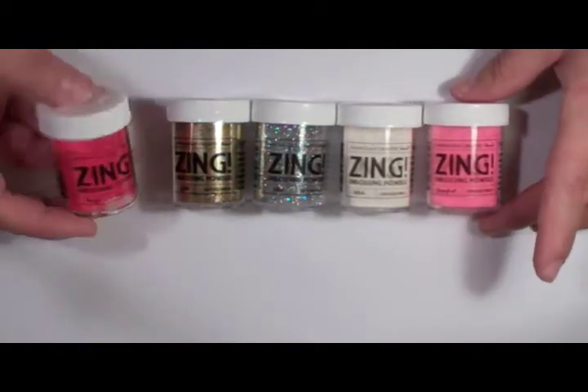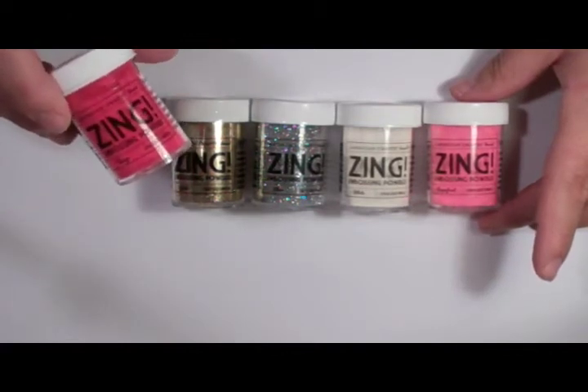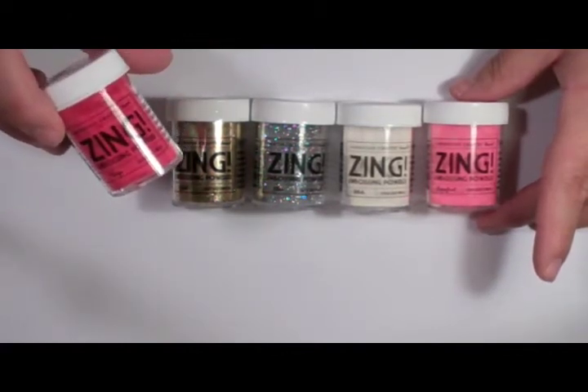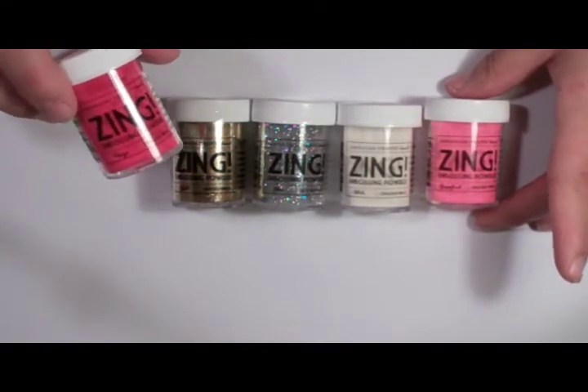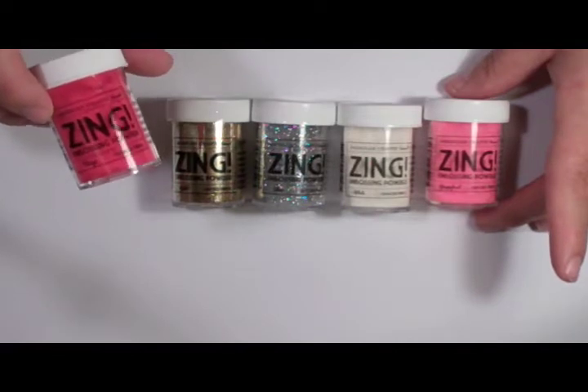You look at this bottle and think you'll need to buy two or three bottles because you have a lot of embossing to do. Well, this is a case of a little going a long, long, long way.